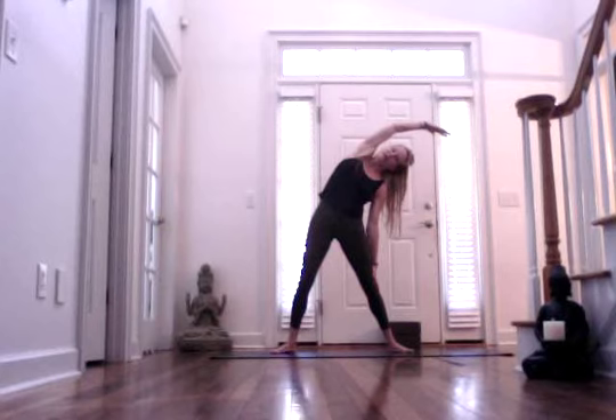Inhale, and exhale. Inhale, bring it back to center. Release your right arm down. Wiggle your fingers as you take another shoulder roll.